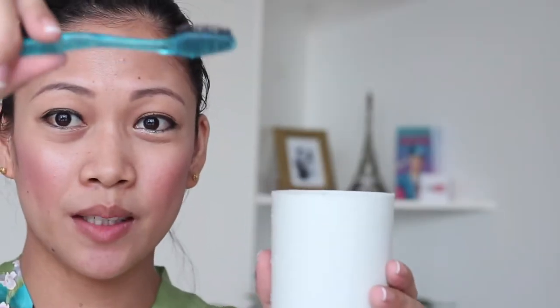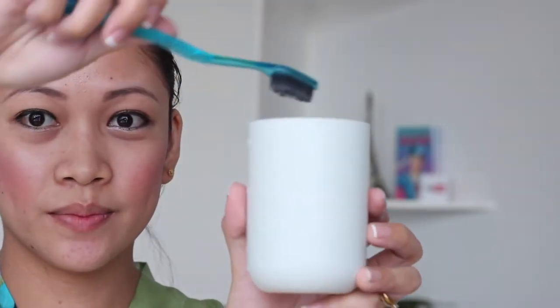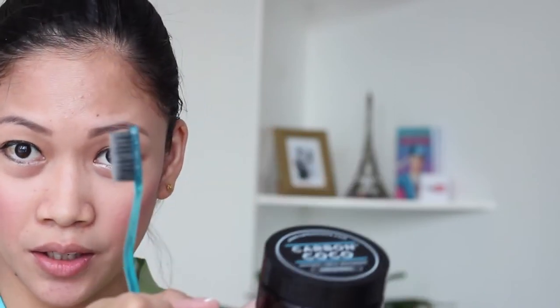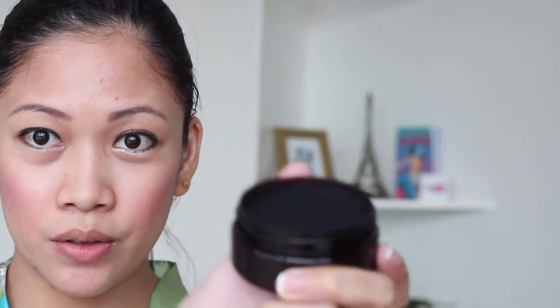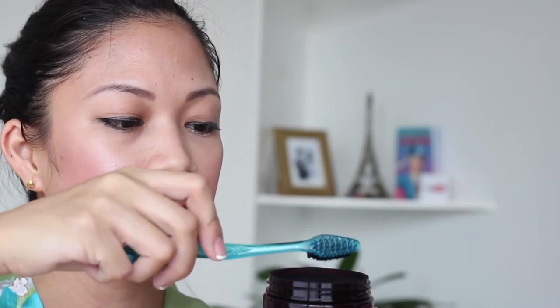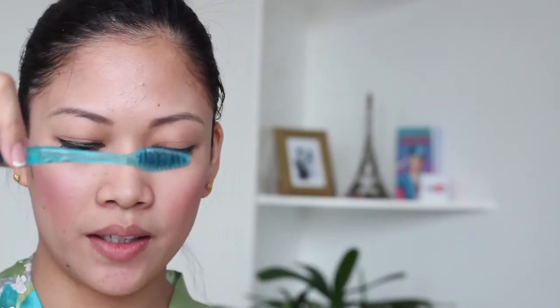So guys, we are going to dip this brush here. Please be careful — our family is on karaoke right now. So this is the tooth polish and this is what it looks like inside. I'm just going to dip my brush here.